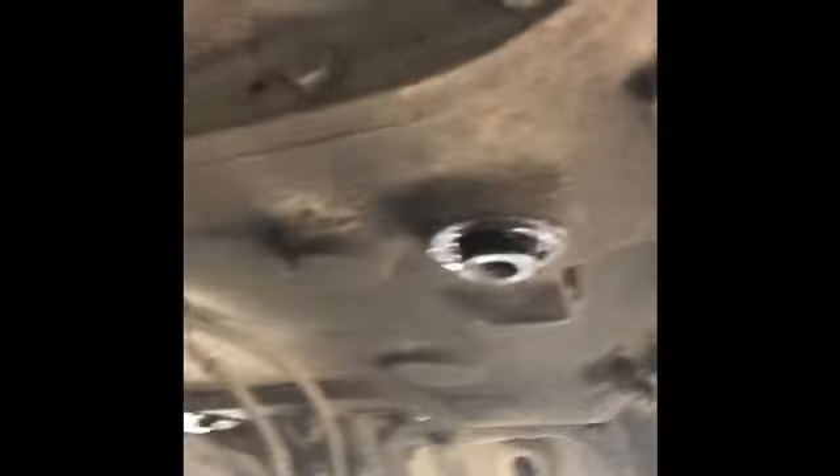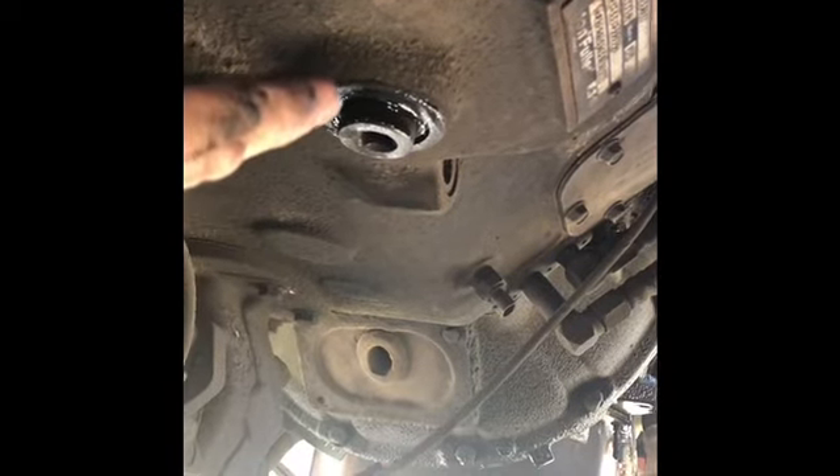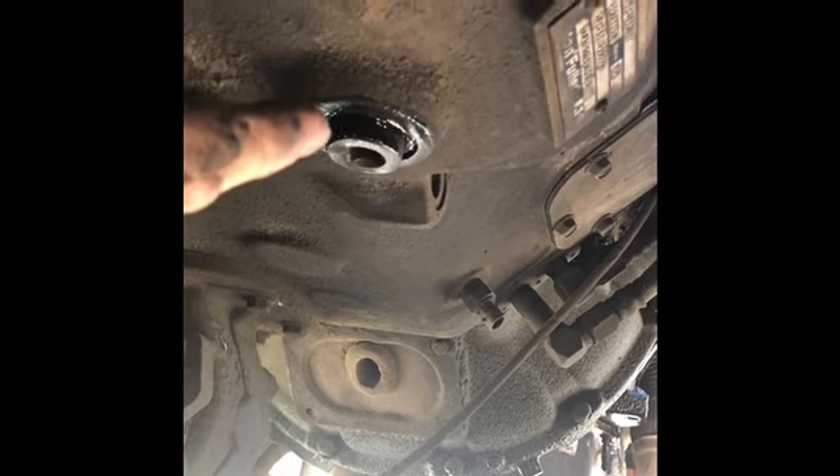Here's the transmission, and here's your drain plug right there. Drain the transmission fluid out — you have to do that before you pull your PTO off or it's gonna make a heck of a mess. So drain your transmission fluid first.